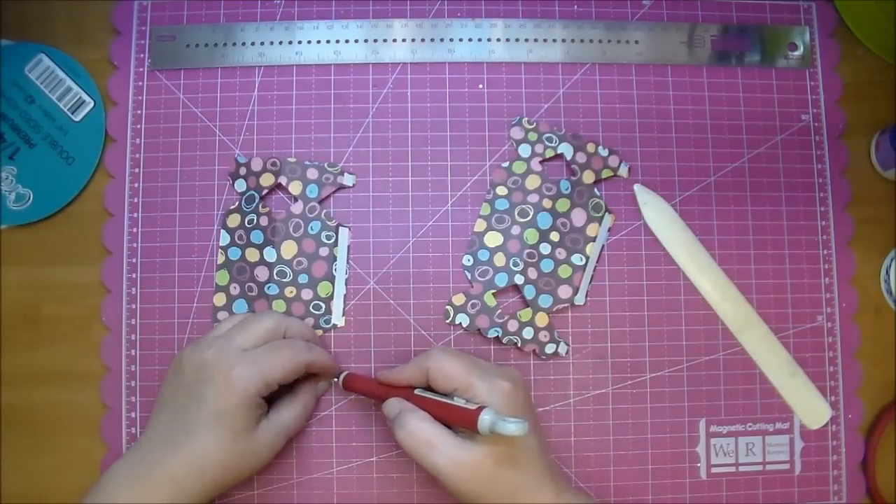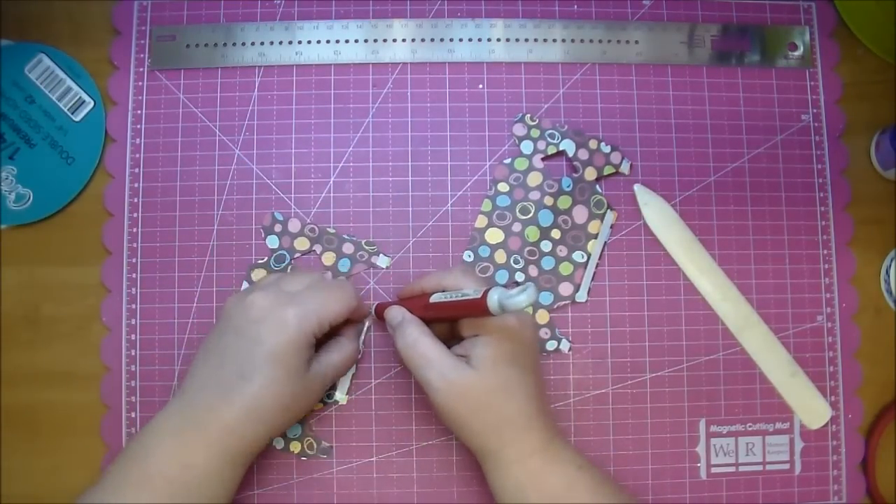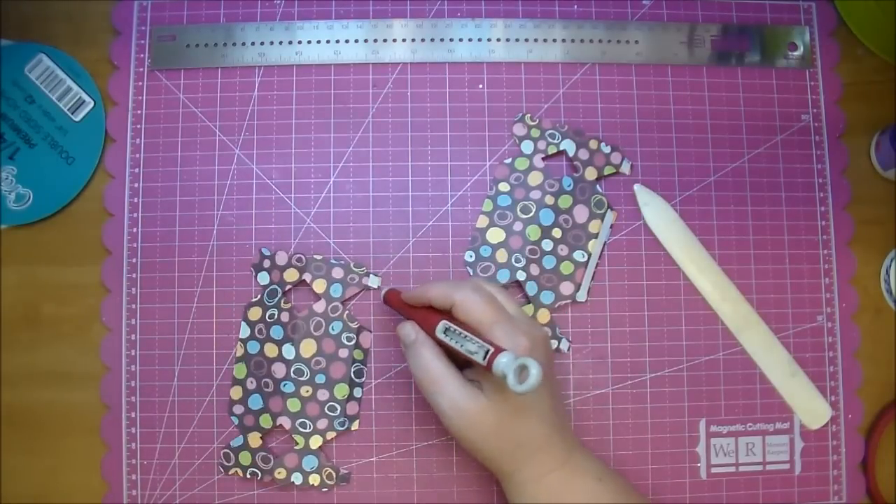Now you want to remove the backing of the tape — the release paper.